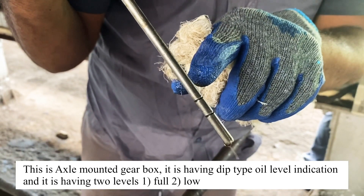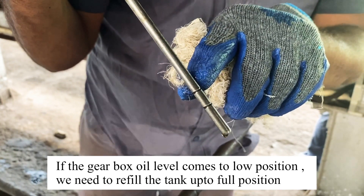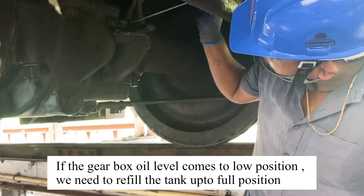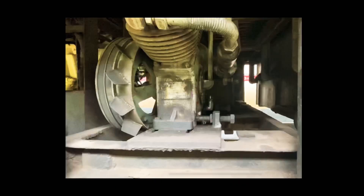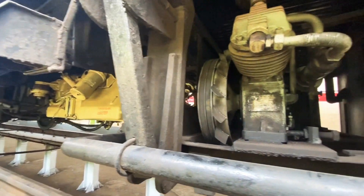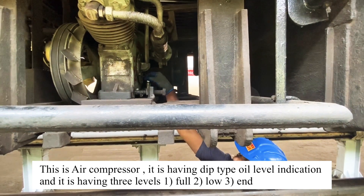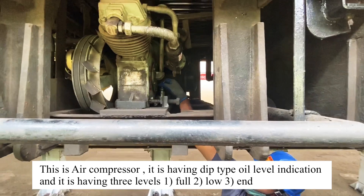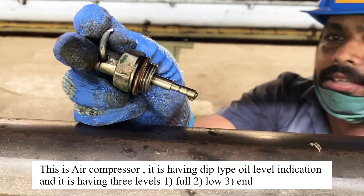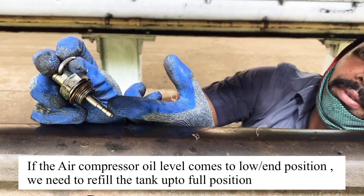This is the gearbox. This is the full level and this is the low level. This is the compressor oil — let's check the level of the gauge. First, open the gauge. Here are two levels: full and low. Let's fill the level of the gauge.